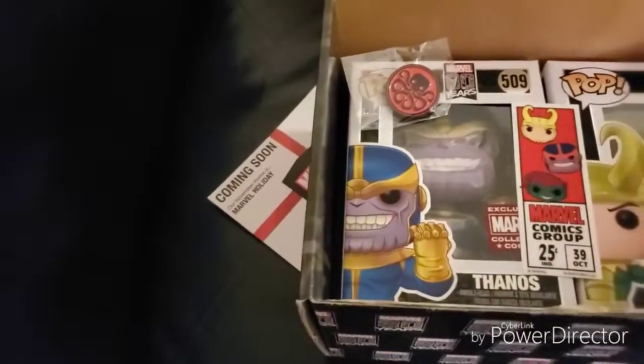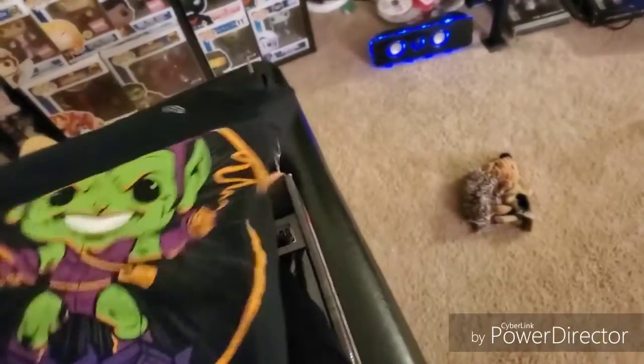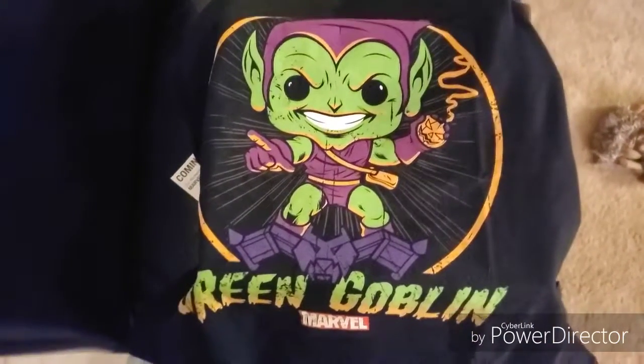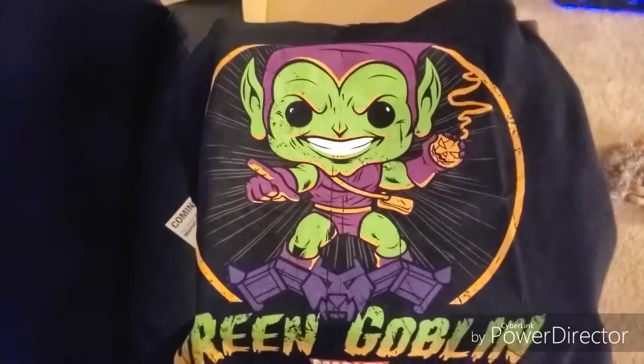We've got a lot of anniversaries this year — of course this one, the Marvel 80 Year Anniversary, we've got Batman's 80th anniversary, and another one I'm really into is Scooby-Doo's 50th anniversary. They've got some cool stuff coming out for that too. Let's look at this shirt in its full glory — I really really like that, that is awesome. I want a pop figure that looks exactly like that; I bet they have one. That is a cool shirt.